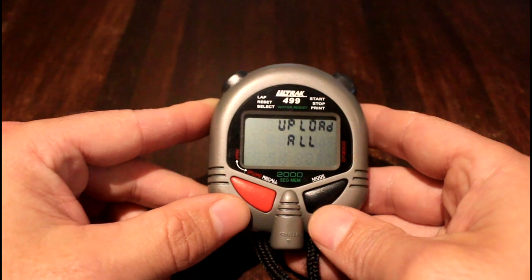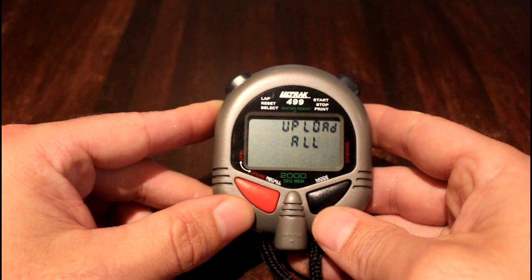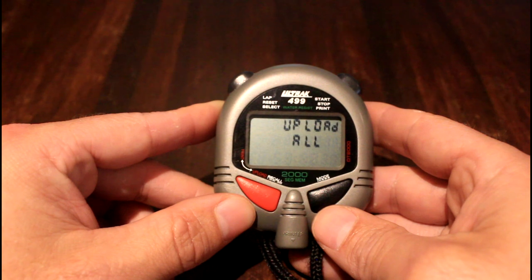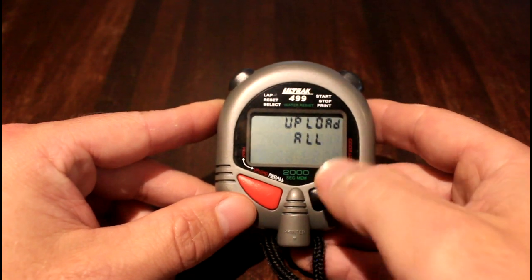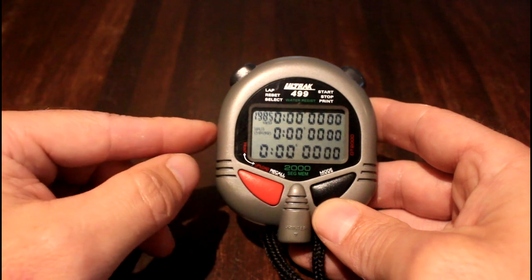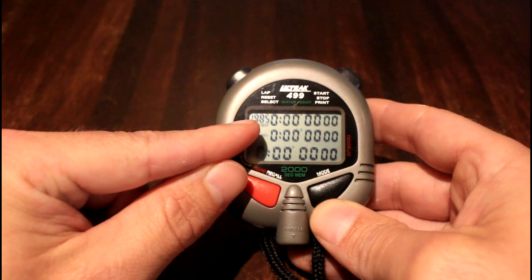Once you've uploaded the data, I'd suggest not clearing it until the following week, just in case you need to download it again. When you're ready to start for a new run, if nothing has been pressed during the week you'll still be on the upload screen. Navigate back to the stopwatch mode and you'll need to reset it, as there's still data in the memory.